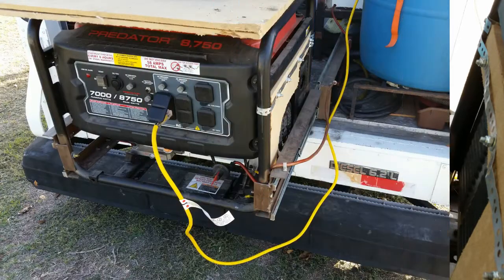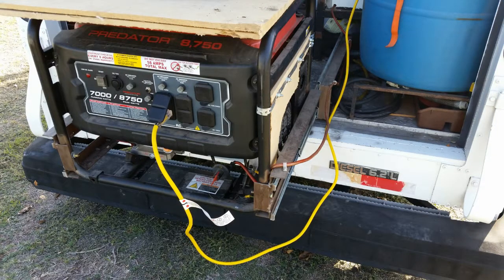To use the generator at a customer's location, you only need to pull it out, plug the shore connection into the generator, and use the electric start to fire it up. The generator even powers the converter charger, which makes everything on the inverter work better.